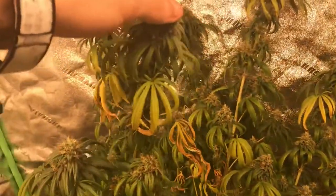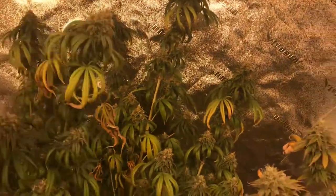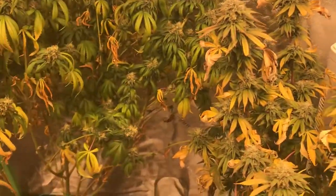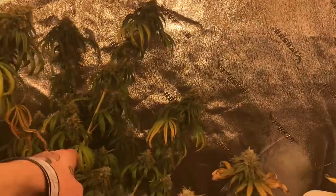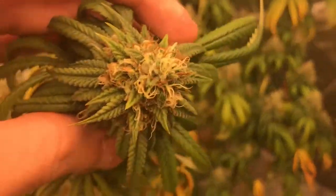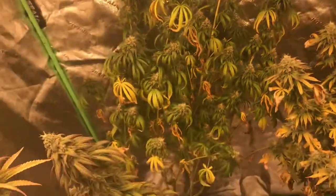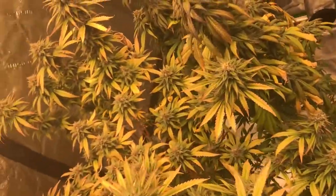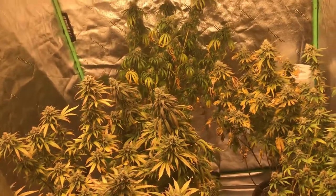And then we got the mango, which is falling over as well. She needs — I need to turn her so she'll actually lean against the tent, because she's going to snap soon too. I don't think she can hold herself up much longer. But good sized nugs all around, decent sized nugs, looks really nice. Really excited for these. Hands smell beautiful. Such a nice look in this tent. It'll be sad when it's gone.